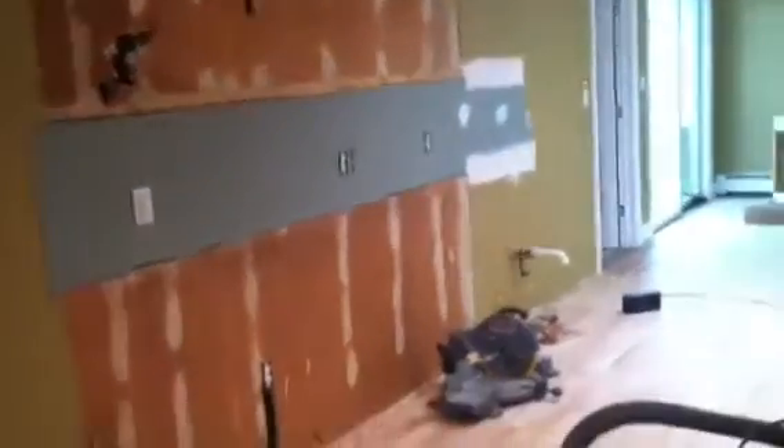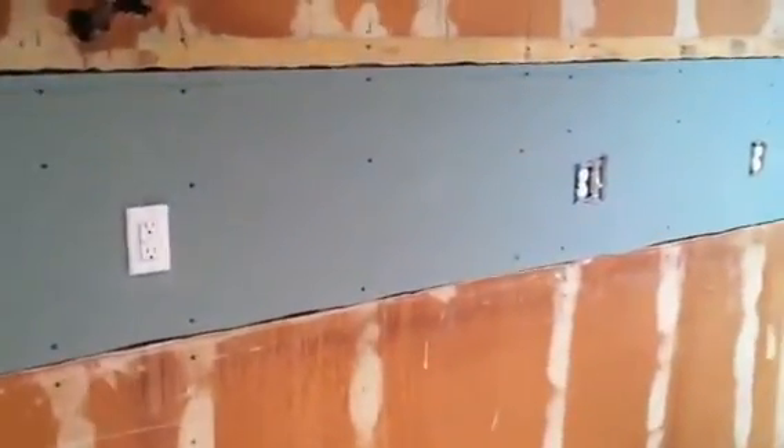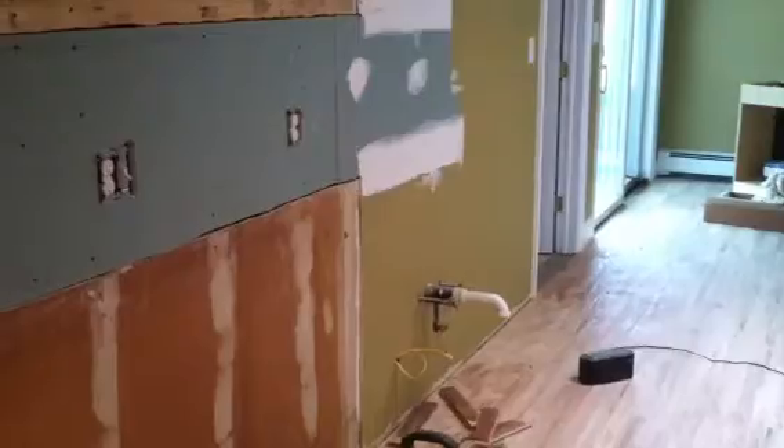And this wall here is going to be set up for the new kitchen cabinets. The existing utilities were in place and shortly we're going to be installing all the cabinetry across this wall. There will be an oven, a microwave, a dishwasher, and a sink and a refrigerator with ice maker.